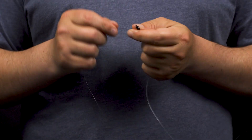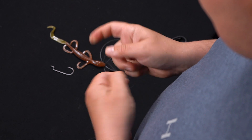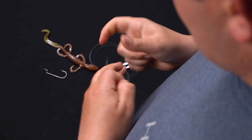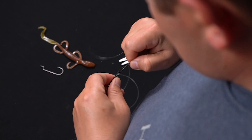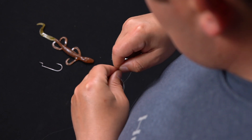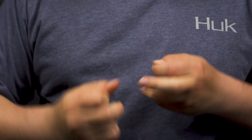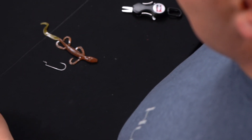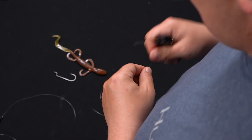Next, connect your leader material to the other end of the swivel — tie whatever knot you prefer. I'm going to do a quick clinch knot. Once you get your leader material on, you may need to trim your leader length a little bit depending on what size leader you want to run. I'm going to do a slightly shorter leader just to make this video a little easier.